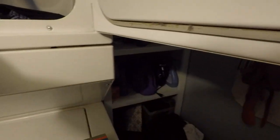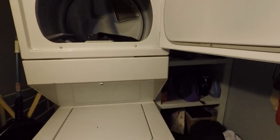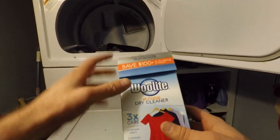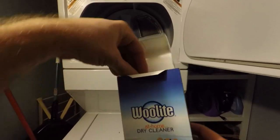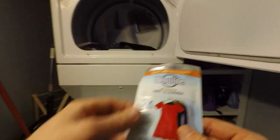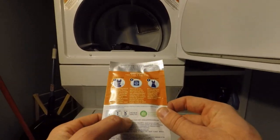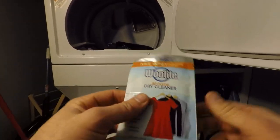Very simply, what you're going to do is open the old dryer, throw the clothes in there, check the lint filter, make sure you're good to go. Then take the Woolite dry cleaner packet — one load cleans up to five garments, though I've done six and gotten away with it.